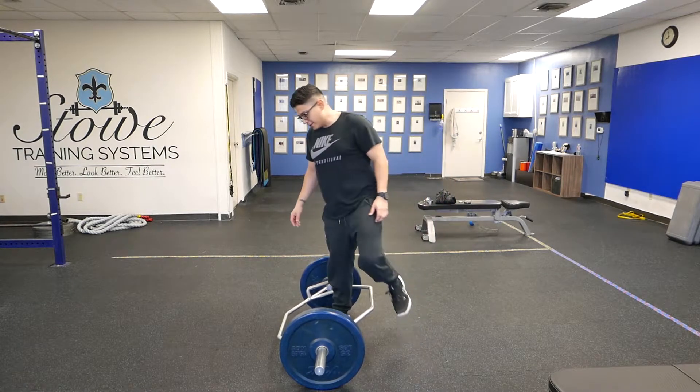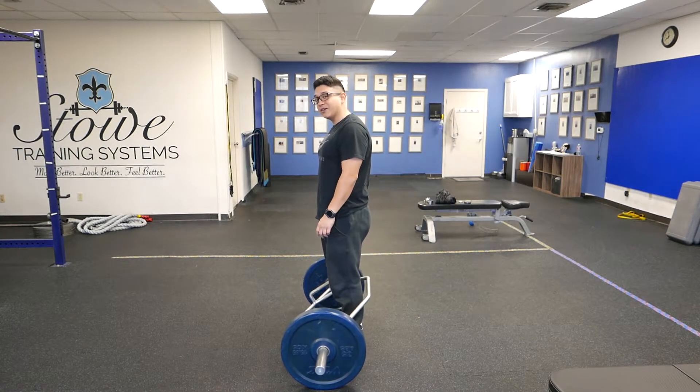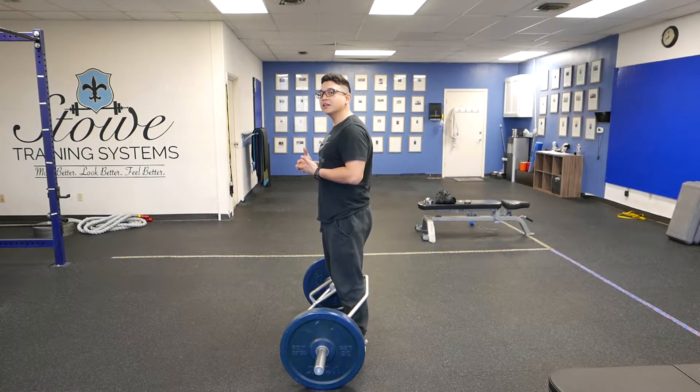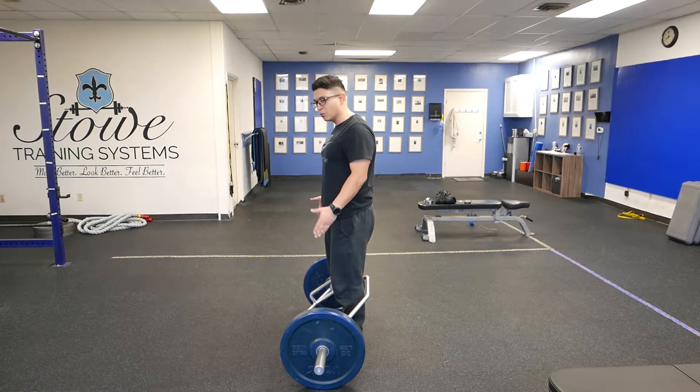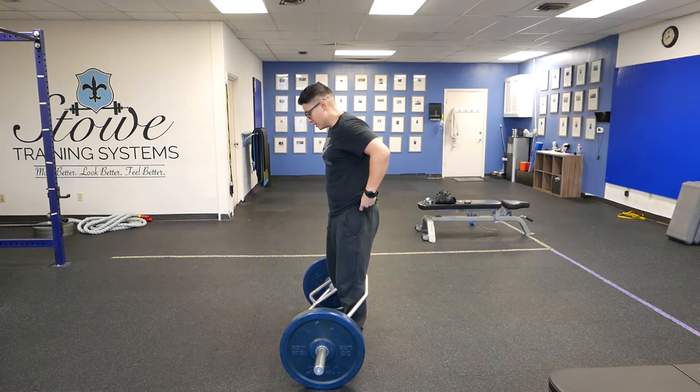If you haven't deadlifted yet, I'd recommend getting checked out to make sure you're actually clear to deadlift. If you have deadlifted in the past and you've watched some videos, this is a little more advanced than just your typical deadlift.